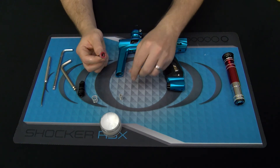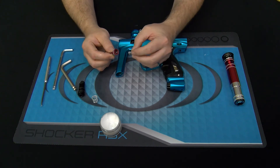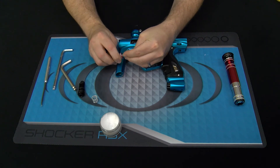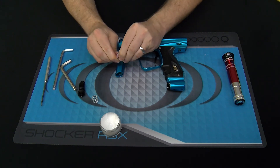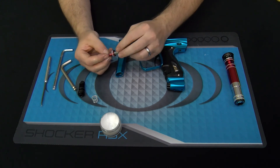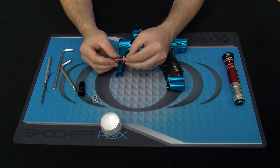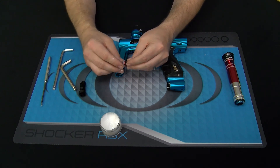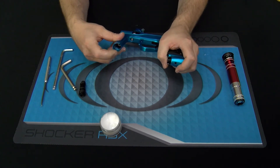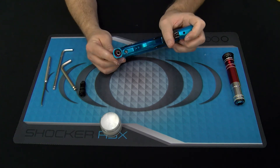Reassembly is as simple as inserting the secondary spring — remember this is a captured spring. Insert it in the base of the regulator piston; it just presses into place, retained by a black o-ring on the inside of the piston face. Then place the main regulator spring back on and insert that assembly down into the regulator body until it's nicely seated.